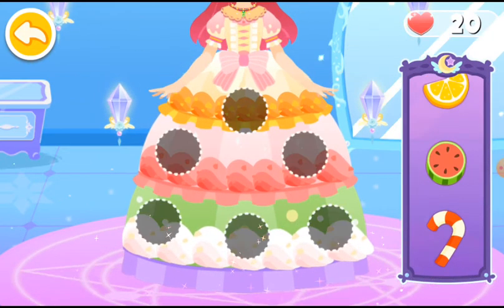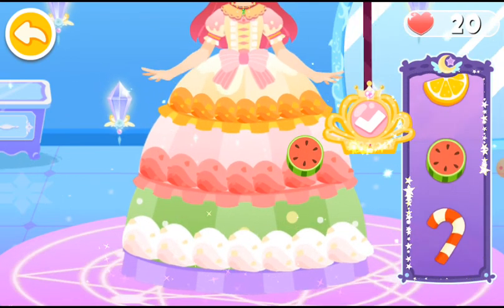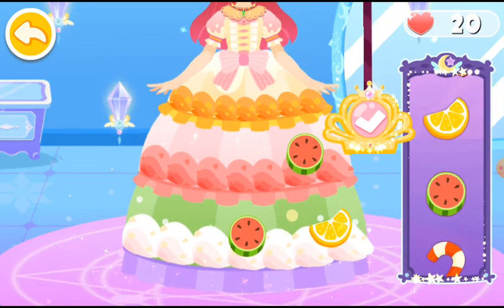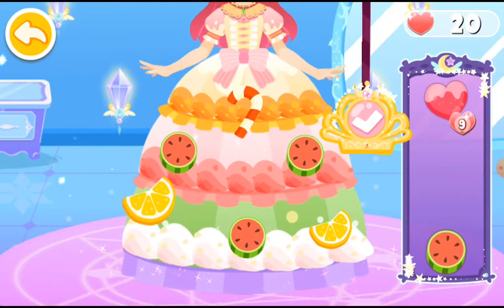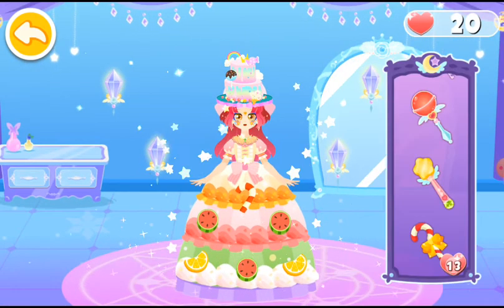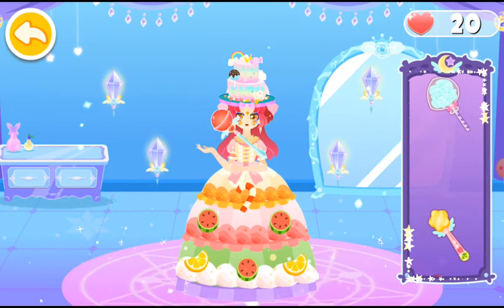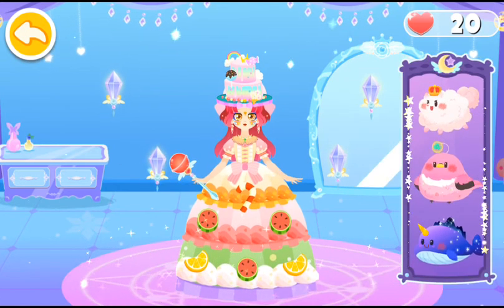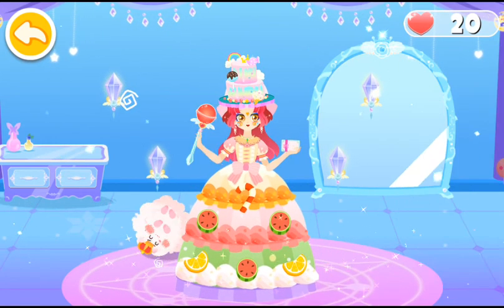Decorate the layered dress with sweet candies. Choose a candy cane for the princess. What a pretty match. Which pet would you like to bring to the dance party? I must be the prettiest princess at the dessert dance party, Amelia.